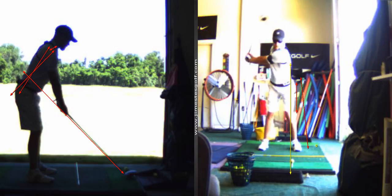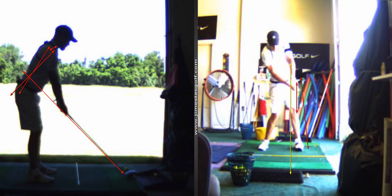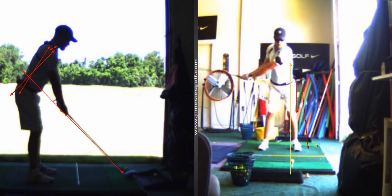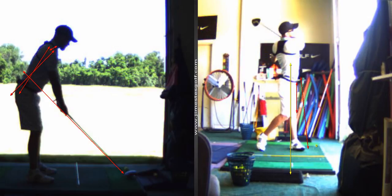So that's going to be a work in progress. I don't want you to be out on the golf course doing that just yet, but we'll get there. That's the biggest change.